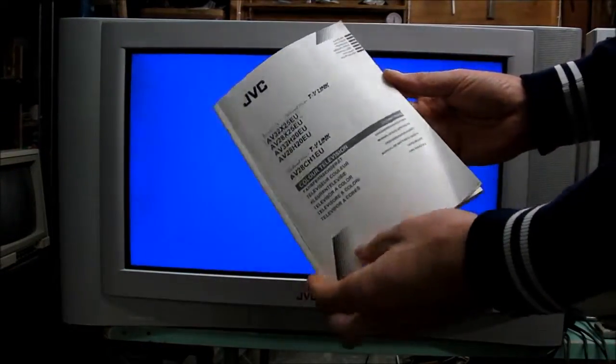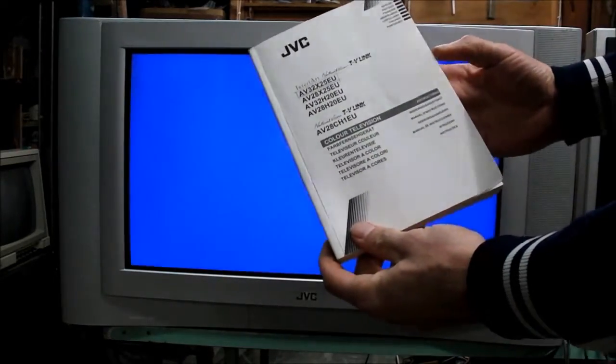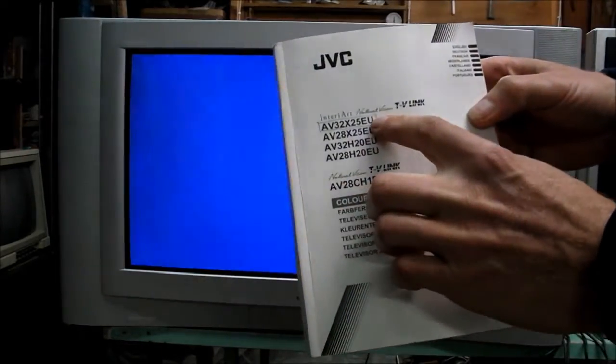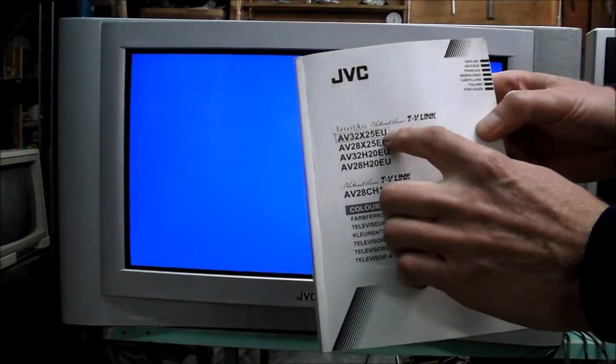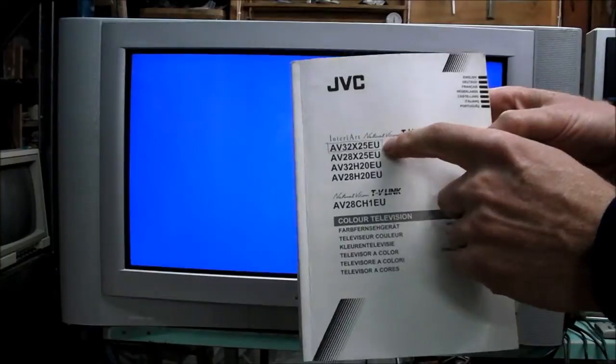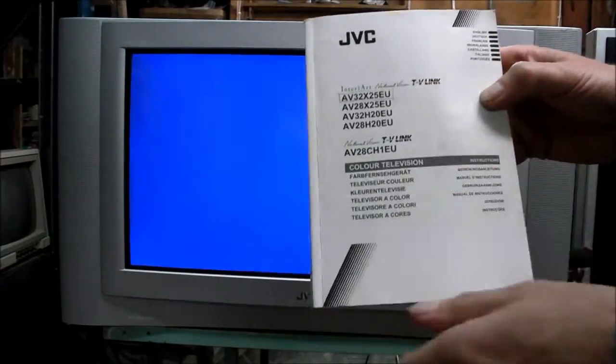The model number is the AB32X25EU. This is the manual — it's massive, but that's due to all the different languages it contains. You'll see that this number represents the model closest to the TV's model number on the back. The TV's model number actually has an S after that, so there's a little bit of discrepancy going on.